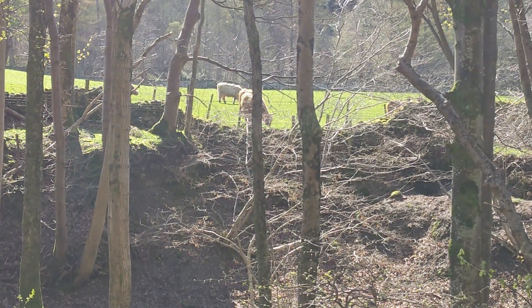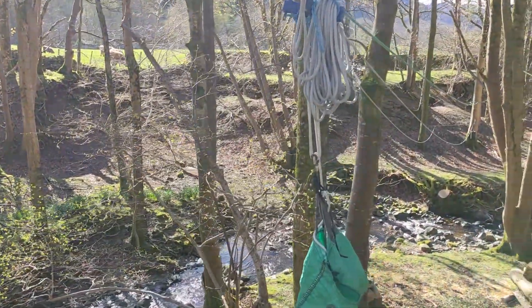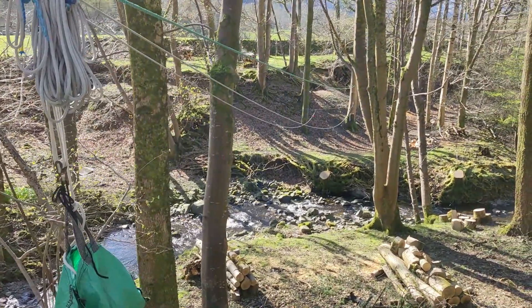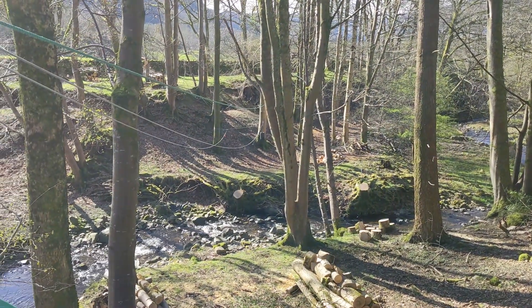Hello and welcome to the Lake District on this lovely spring morning. This project is all about bringing up a load of wood from a stream which is rather inaccessible. There's quite a bit of wood on this side of the stream and also on the other side, and there's no easy access.